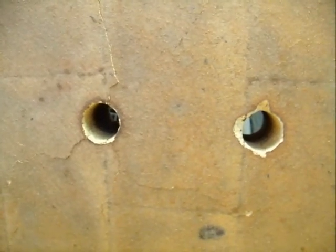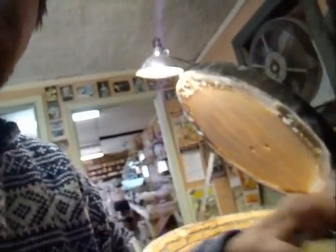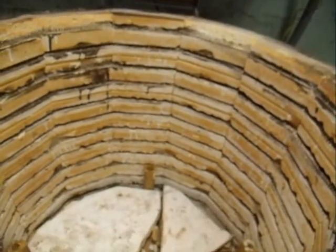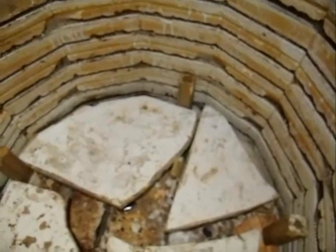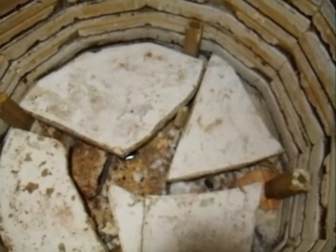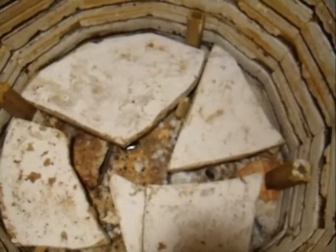Those holes are essentially my damper on top of the lid, where I control the amount of reduction with just a little piece of kiln shelf that I put over the top. From the time you start your reduction, you fire the kiln as you would with a gas kiln. You adjust the amount of reduction with the amount that the damper is open or closed. I keep my secondary air vents on the Bunsen burners wide open, and I fire wide open with the gas.